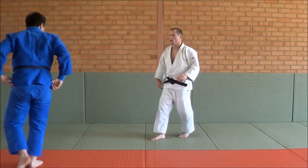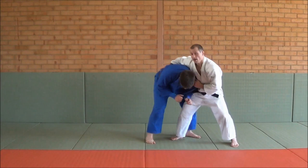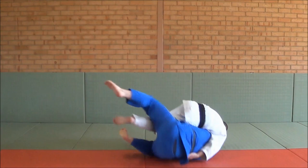One more time — the Uchimata. I'm fighting, two hands, pull down. I really want the Sumi Geishi, but if he starts reacting in any direction I have it covered. But I want the Uchimata, so I take a back step, lift the leg, put this hand down, and rotate around for the Uchimata.